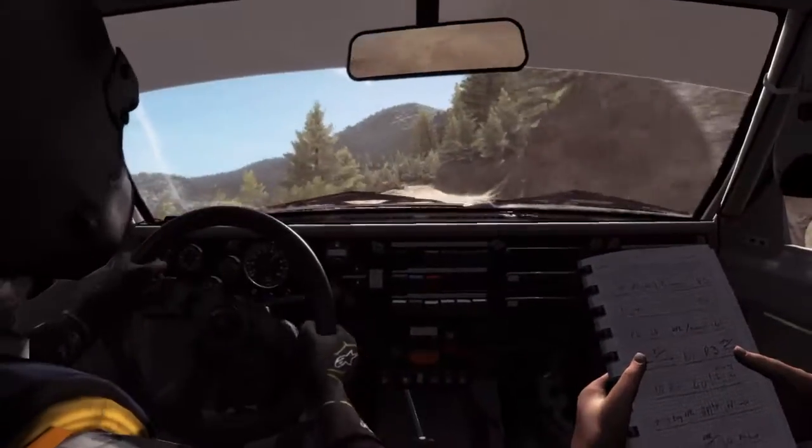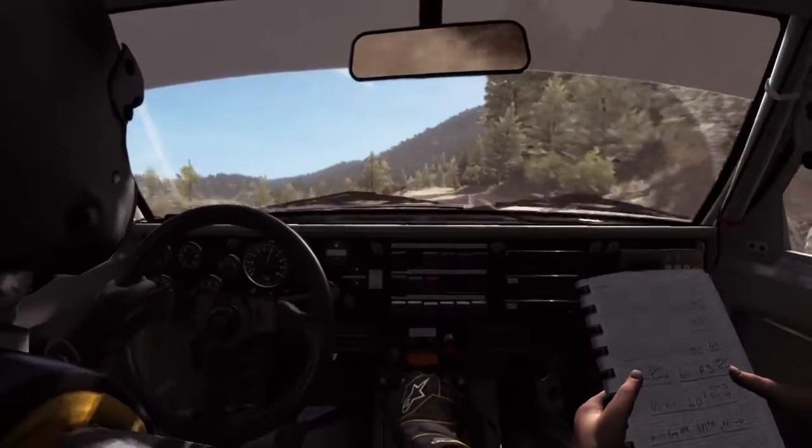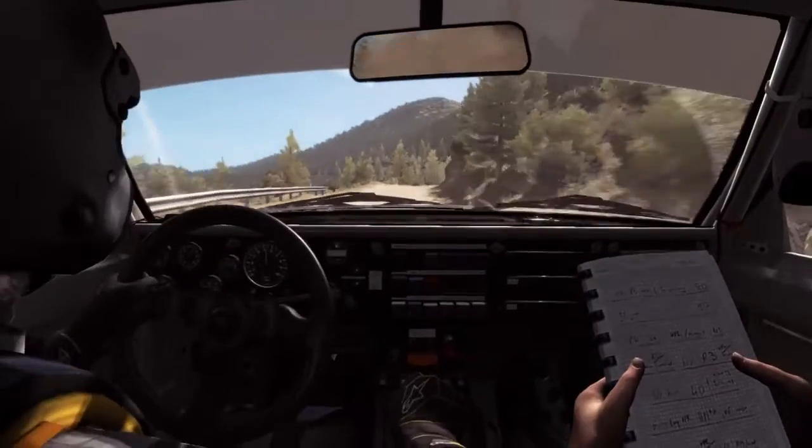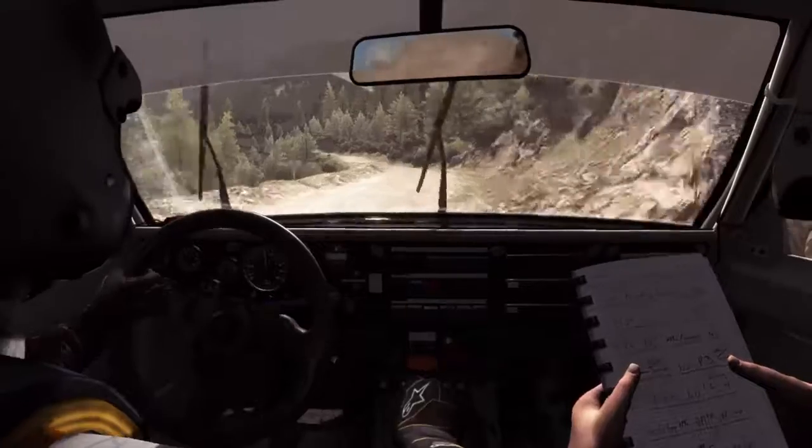Into left 6 half long, don't cut, right 6, left 6, 80, right 6 continues 80 and tightens 5, left 5 bad camber, 80 crest jump maybe.